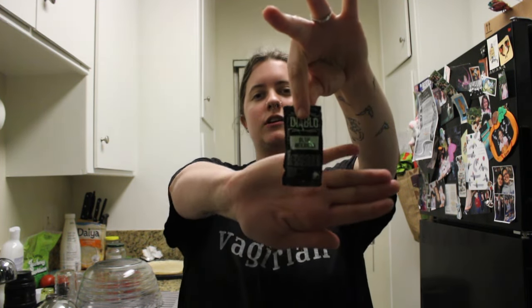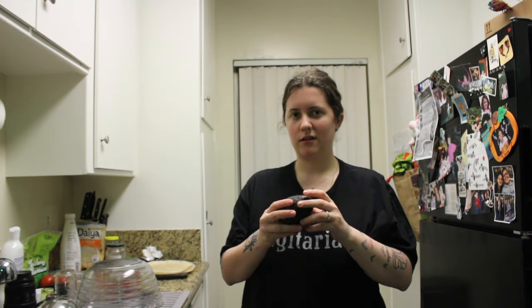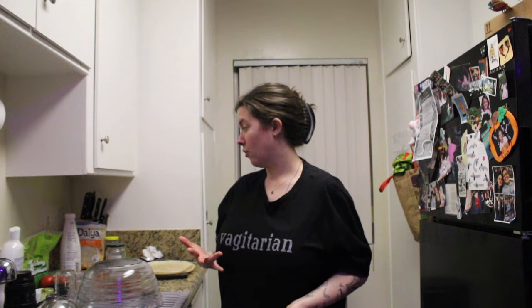Since we got Taco Bell like five times this week, like we always do, we have a lot of Taco Bell sauce in our fridge, so you can use that as well. And avocado if you have it. So those are the ingredients you need — pretty simple, things you probably already have at home. You can always pick things out or add things in.